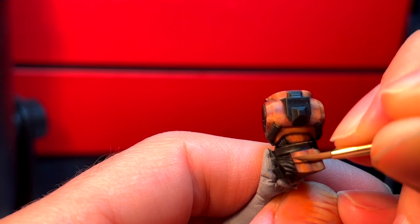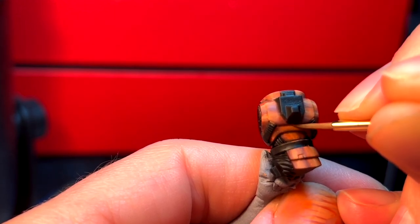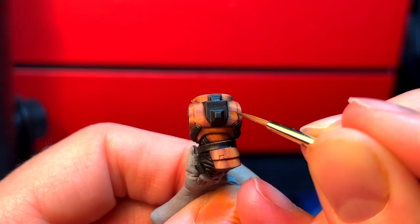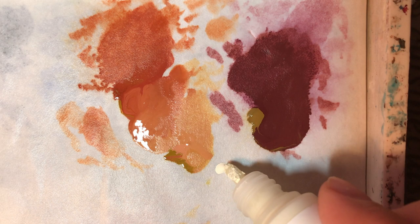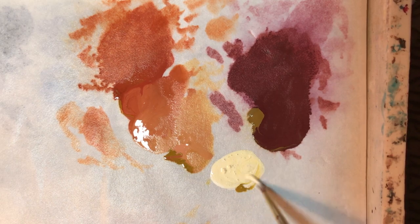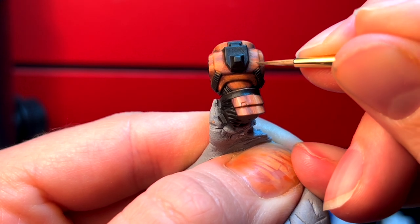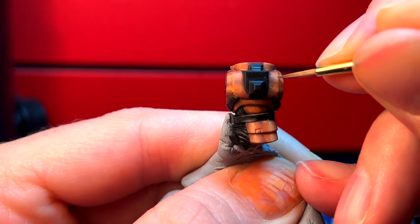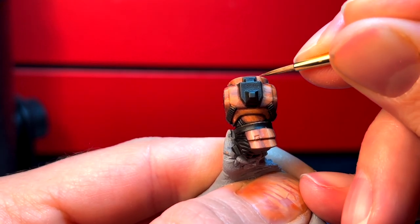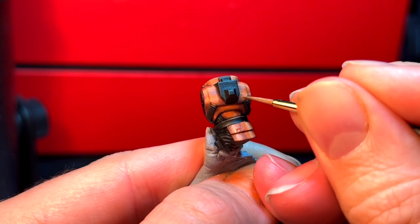By introducing the new mid-tone of the two pre-existing layers, you subtly bring together the layers previously applied to the miniature's surface. As you can see, the transitions between the two tones become holistic and a natural gradient has formed. Add a thinned down mix of ivory and just a little bit of Japanese brown to your wet palette, applying it to the portion of the armor exposed to the light source the most. If unclear about where the light is most exposed, reference the photos taken earlier.